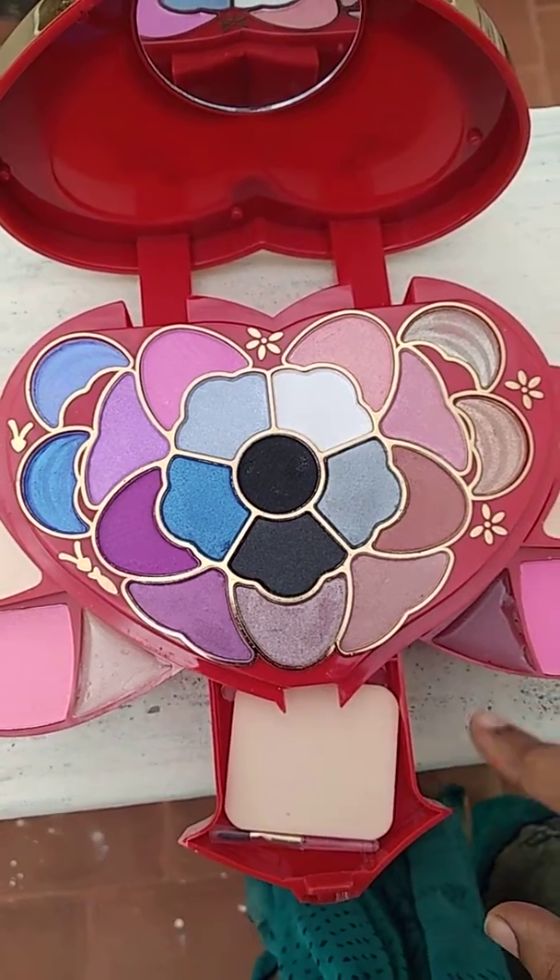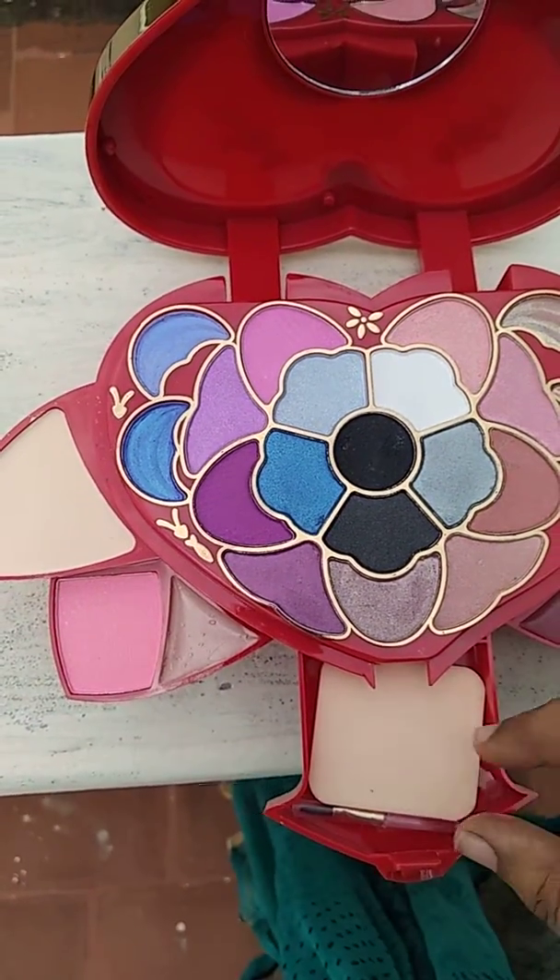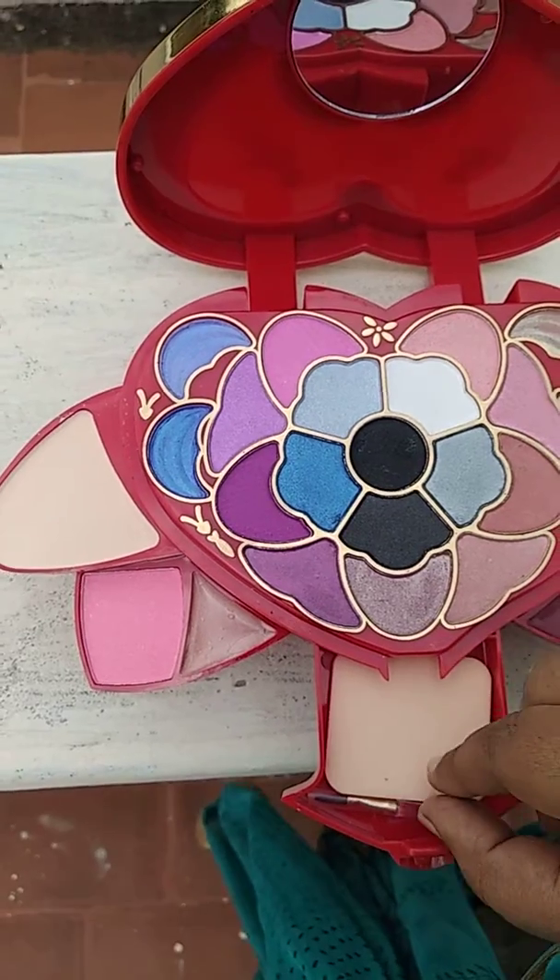We can use light pink and dark pink. There are two lipsticks — brown color. This is the lipstick. Brush and sponge.